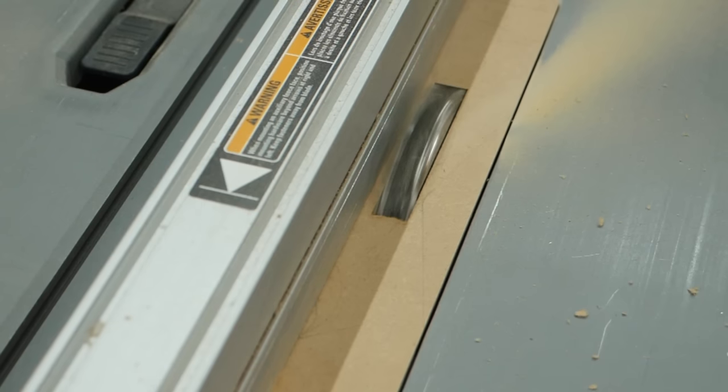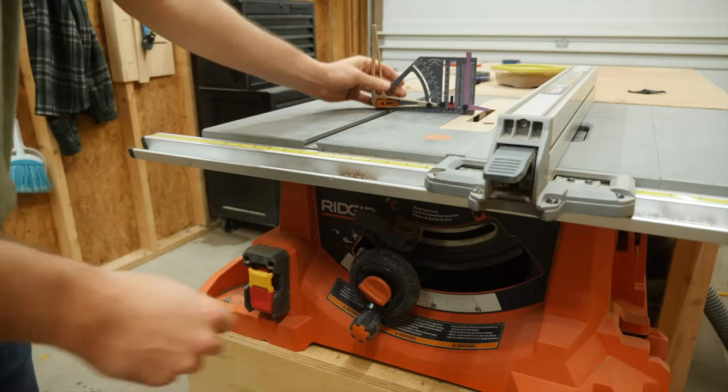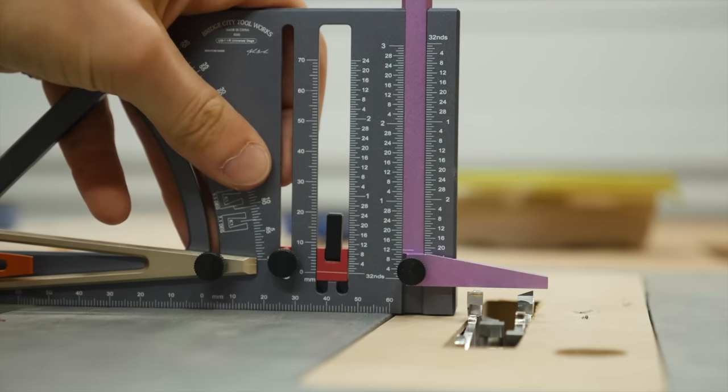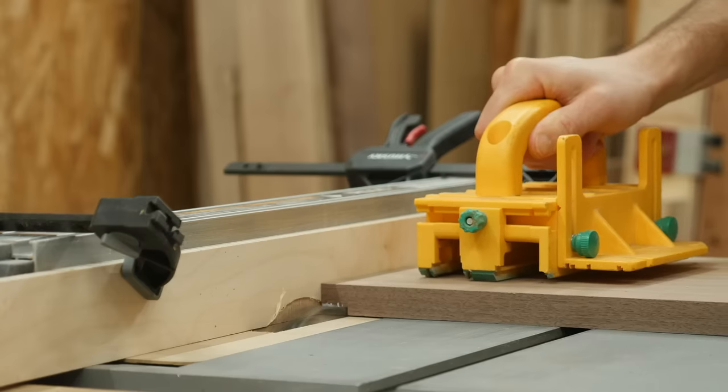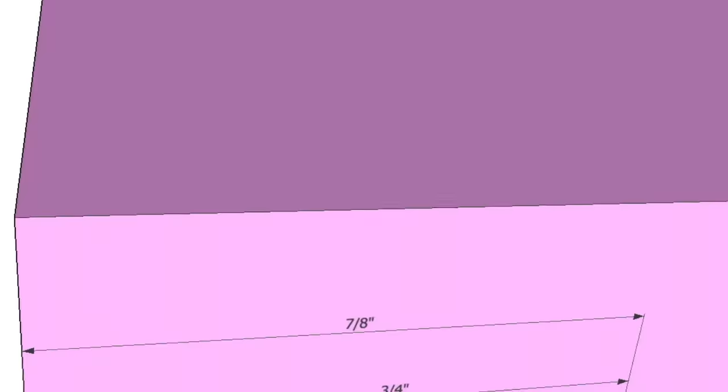With that dado stack you can't use the standard throat plate, so I made a quick one out of some MDF. I want these rabbets to be ⅜ of an inch — or half the thickness of the panel — deep, and they're actually going to be cut slightly wider than the joining panel at this point so we can flush it up later.